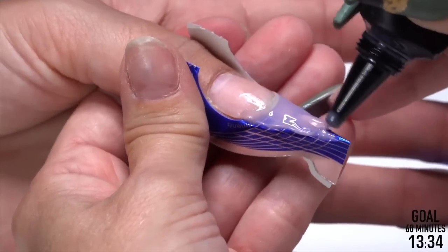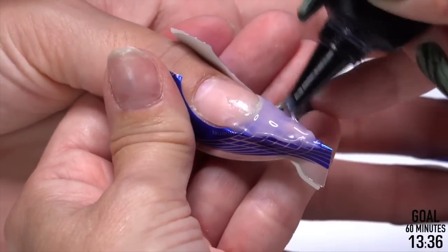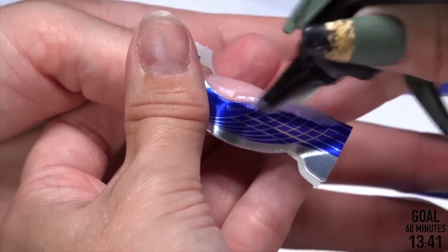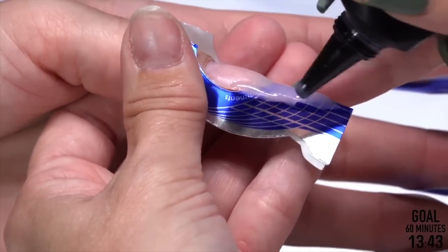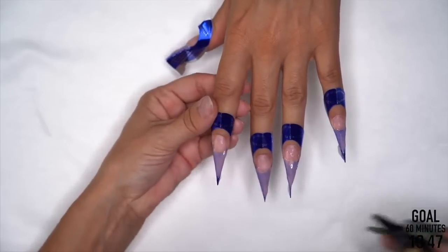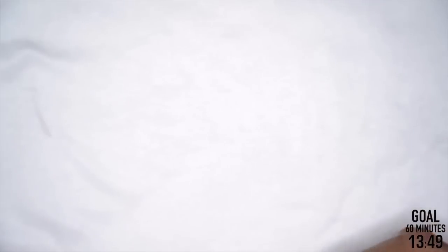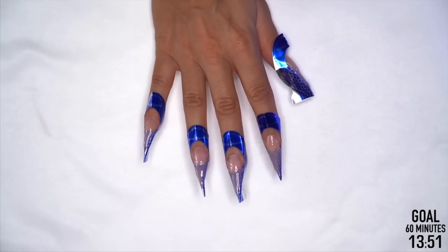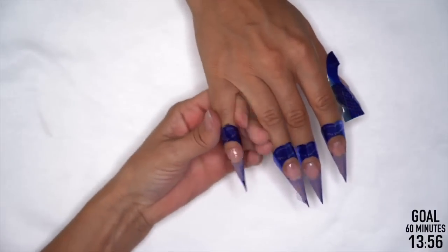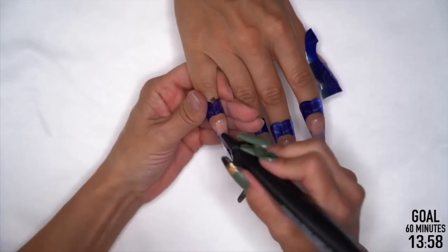Practice techniques that work for you. Even if you take a class from 10 different educators who are all Young Nails educators, you learn different techniques in each one. We speak the same language and have very similar techniques, but we have twists on it. Like I used to use the back of the brush for my gel. I should not be putting away the gel — let's get some product in here.